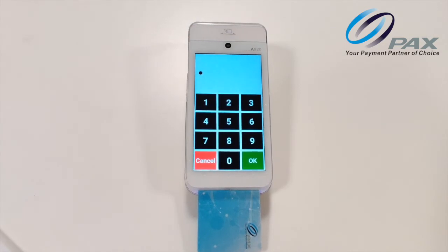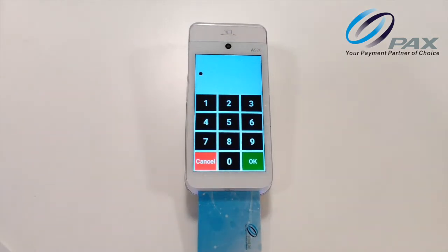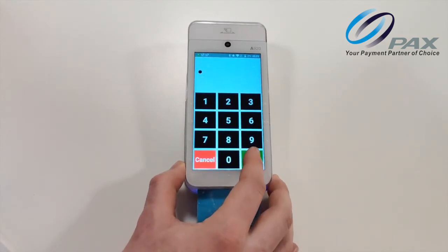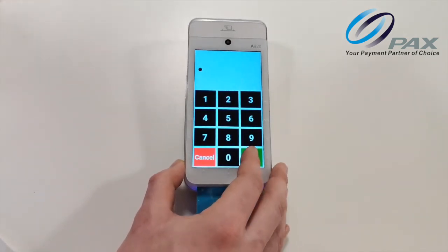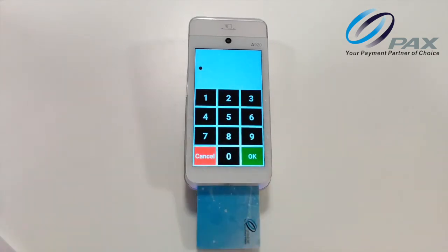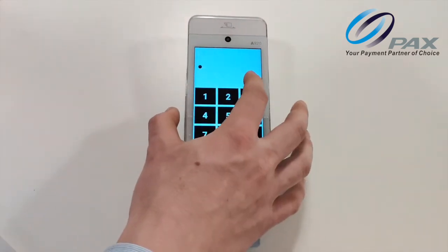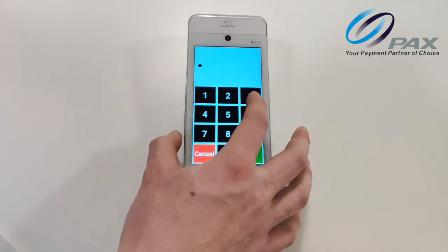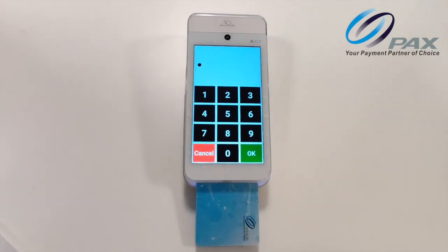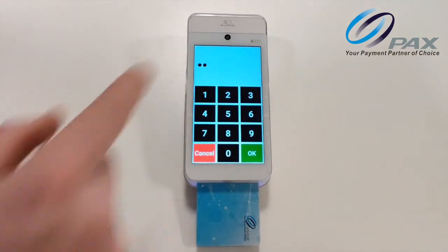To enter, for example, the number 9, start at the bottom right of the screen. You will hear the OK button. Then move up until you hear a beep and then you will know you are on the number 9. You can also start at the top right of the screen and move down from the number 3 to the number 6 and then to the number 9. Lift and double tap your finger to enter the digit. You will hear 'two digits entered'.